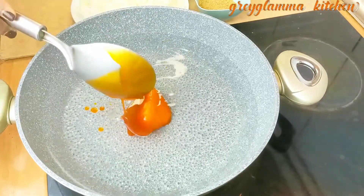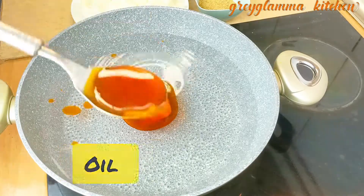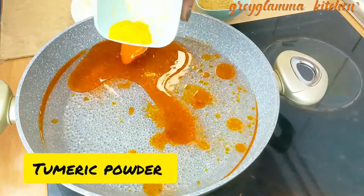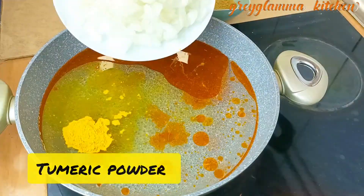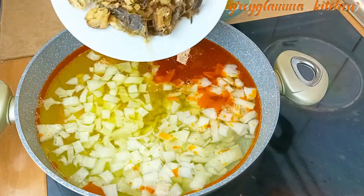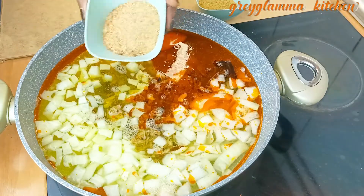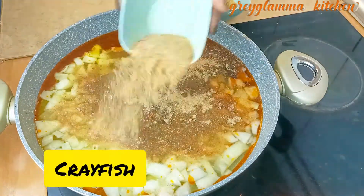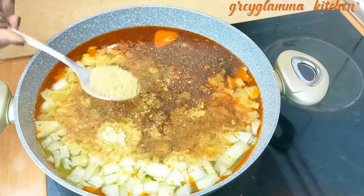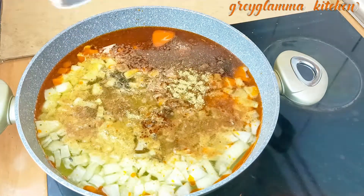Now in another pot or the same pot, add your red oil. Remember we are using red oil — we are not going to fry anything, not even for a minute. Then you add turmeric powder, you add enough onions, then you add some of the dry fish, then you add crayfish — yes, enough crayfish. This is locally made village style jollof rice.